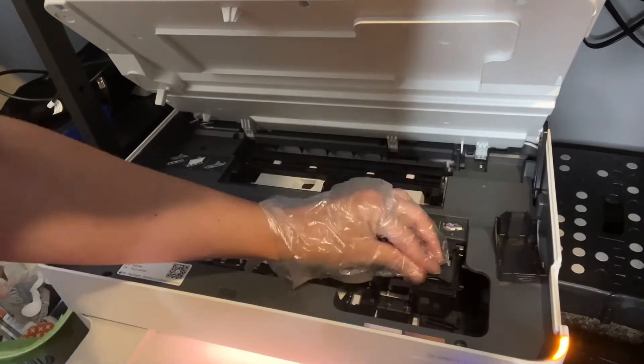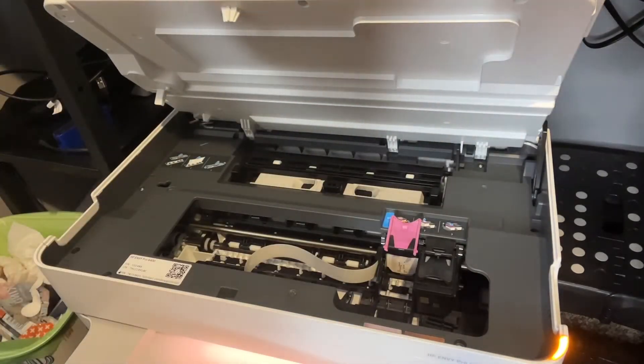These can be instantly identified by your printer and work perfectly, making daily documents, reports, letters, graphics, and photos very clear and bright.